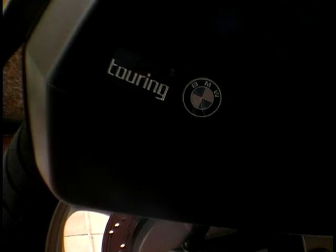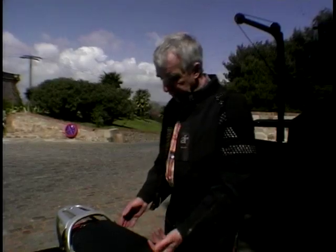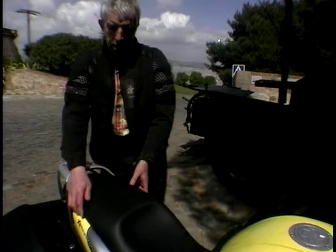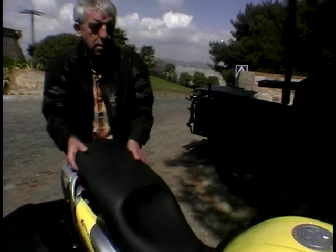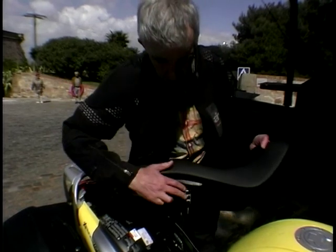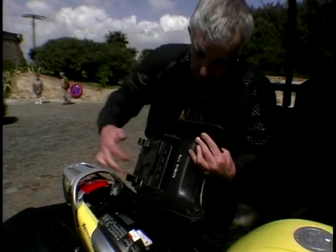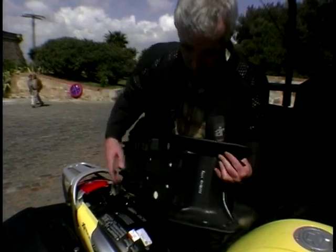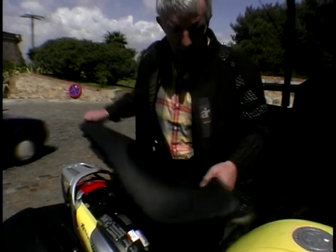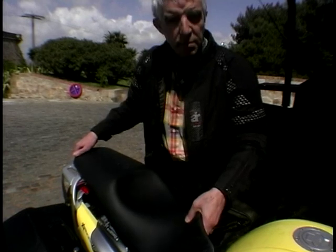It's got adjustable everything — the handlebar controls, the footrests, and the seat is adjustable too. All you have to do is unlock it; the key is on this side here. Just unlock it, pull the seat back, take it off. Under here you can see there are two sockets at the back and two positions at the front. They mount on frame tubes at the front and at the back, so you can simply have it in the lower position or the upper position, and then re-lock it. Piece of cake.